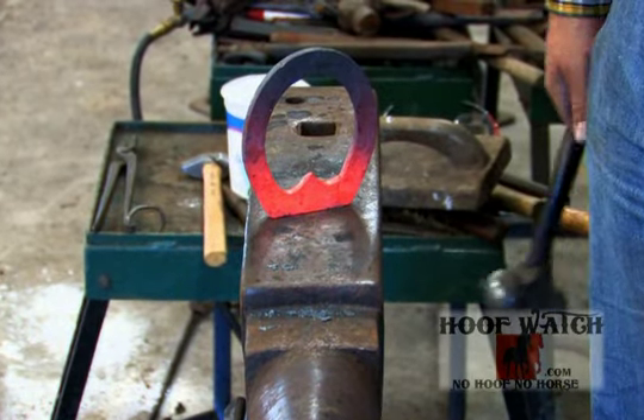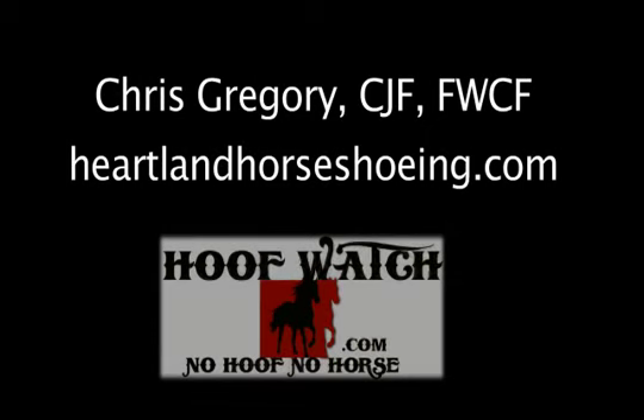So that's how you create a straight bar. Hit the weld, hit the weld, hit the weld. Good job.